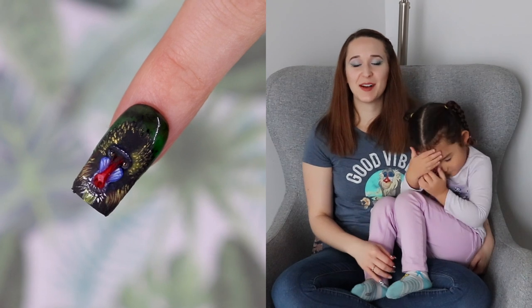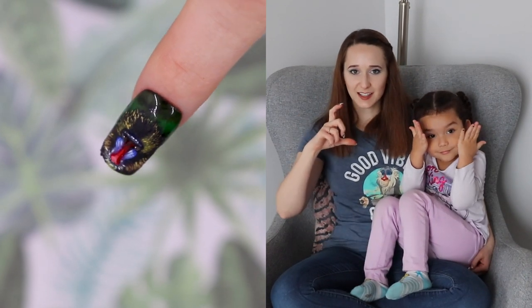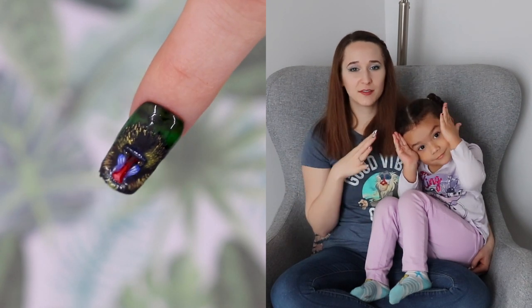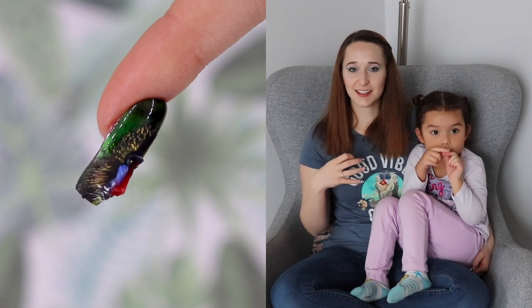Hello everyone! In today's video I'm going to be showing you a cute little mandrel. We've got the monkey that is on the nail, just the face. It's kind of a dark design, so you won't even necessarily notice the mandrel there unless you really looked and you saw it, and then he stands out.